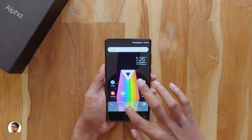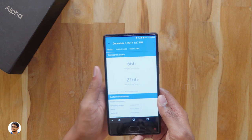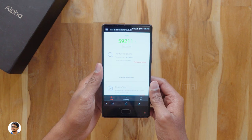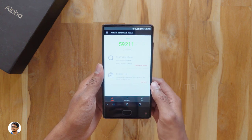Coming to the benchmarks, I ran Geekbench 4 on it and it got a single-core score of 666 and a multi-core score of 2166, which was okay for the price point. In AnTuTu it scored about 59,200. This phone can easily handle heavy games and regular day-to-day activities.